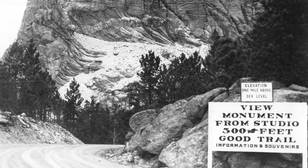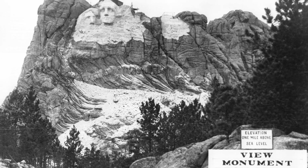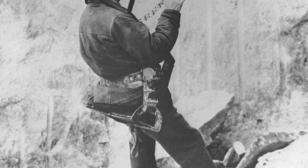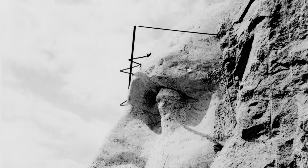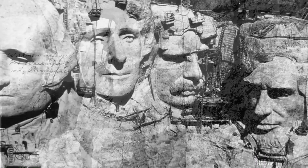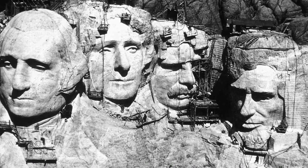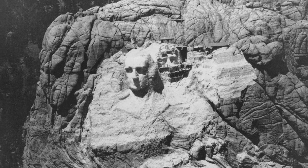Senator Norbeck and Congressman William Williamson of South Dakota introduced bills in early 1925 for permission to use federal land, which passed easily. Carving started in 1927 and ended in 1941 with no fatalities. Between 1927 and 1941, Gutzon Borglum and 400 workers sculpted the colossal carving of United States Presidents George Washington, Thomas Jefferson, Theodore Roosevelt, and Abraham Lincoln, to represent the first 150 years of American history. These presidents were selected by Borglum because of their role in preserving the Republic and expanding its territory.